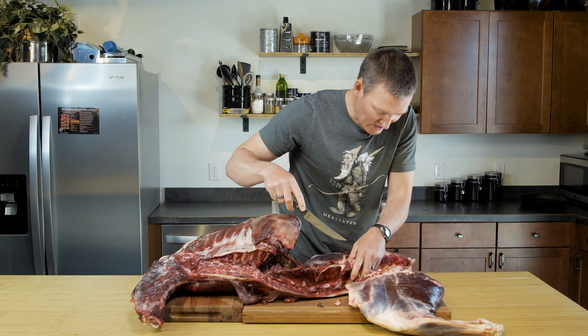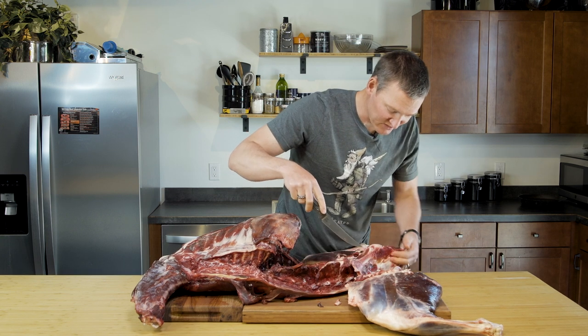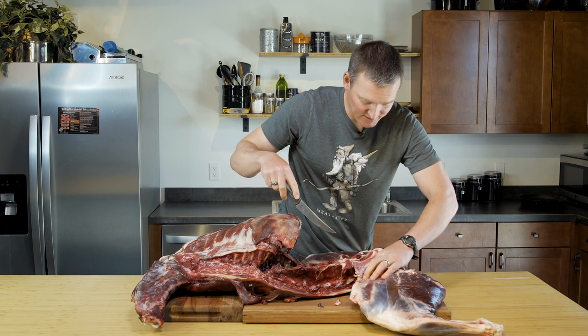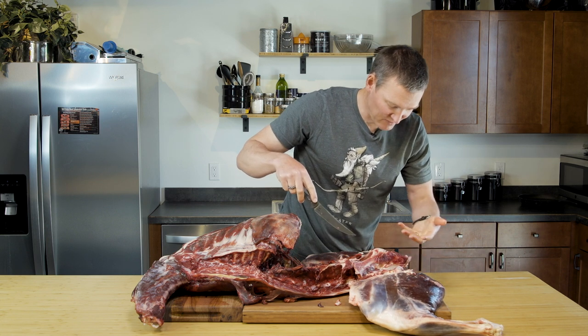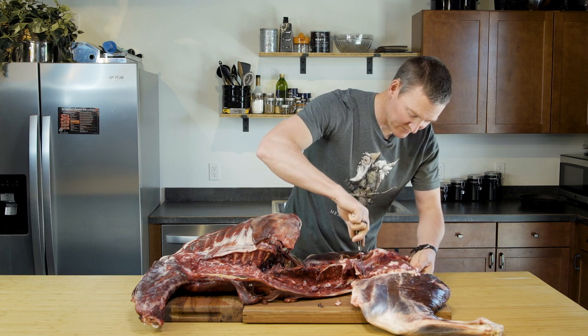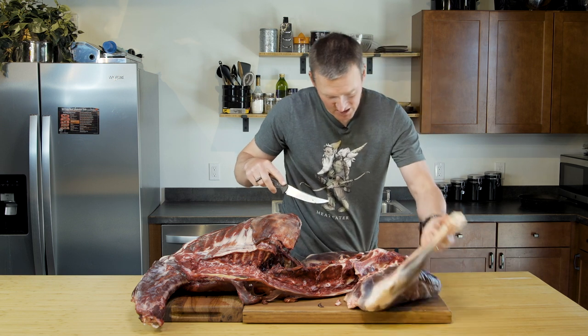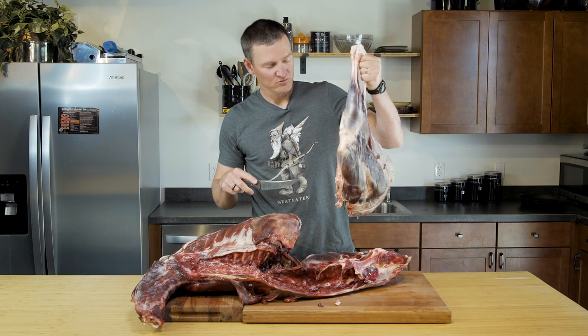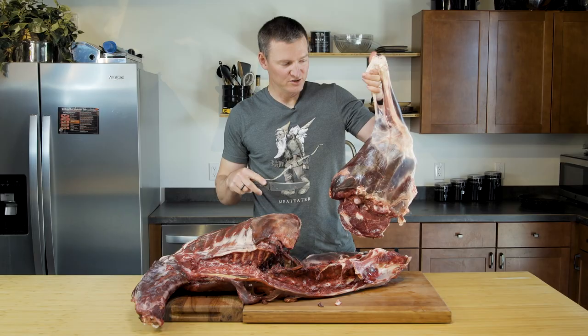Once you've made it all the way down, all that's really left hanging on is just a little bit of silver skin and fat on the top of the rump of the animal. You can just cut through that, and you have a rear quarter removed from a white-tailed doe.